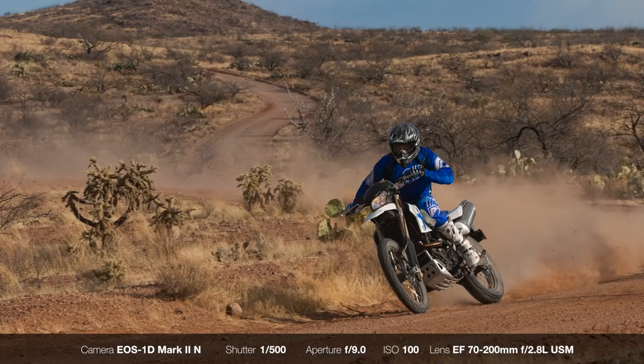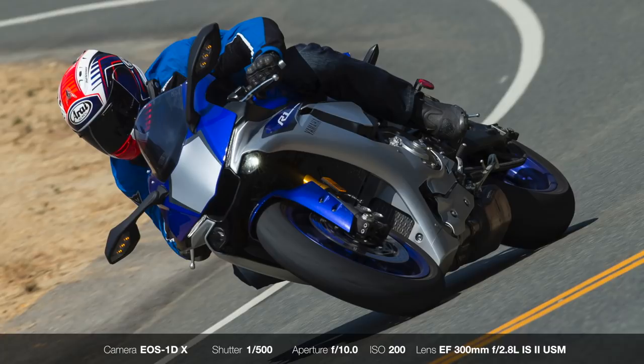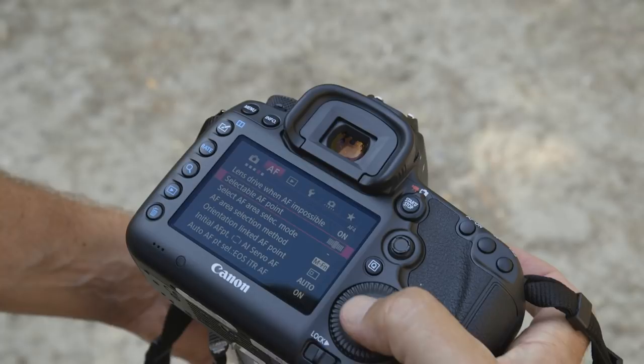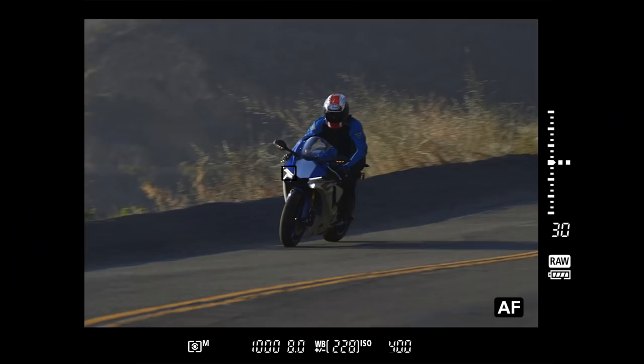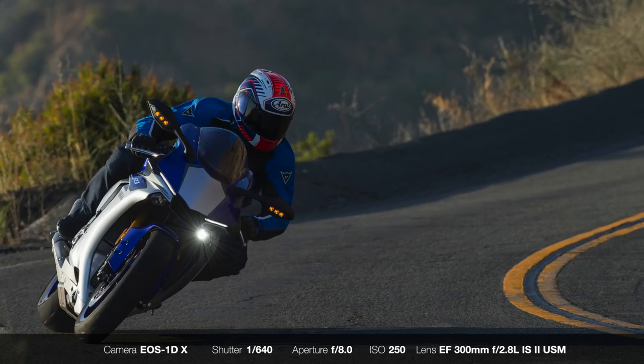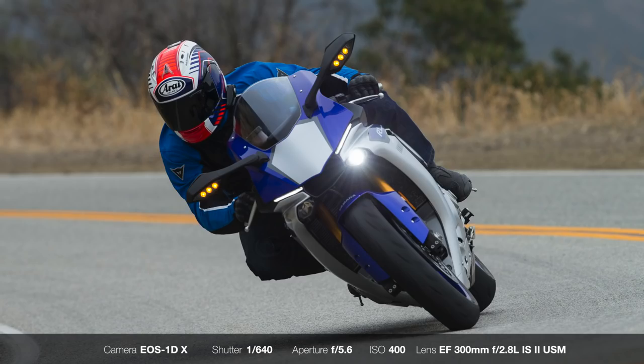One of the biggest challenges when shooting fast-moving vehicles like motorcycles is making sure your subject is in focus. When shooting a head-on angle, you want to choose an aperture that gives you enough depth of field to cover your subject from front to back. With motorcycles and cars, I'm usually around f/8. Canon cameras have lots of features and settings for different situations. I usually shoot a single point or expanded points while shooting in AF mode AI Servo. I'll usually have the focus point on the most important part of the bike, making sure that area has the highest contrast for auto-focusing. In some situations, I'll pre-focus on a particular area in the road and wait for the motorcycle to come to me.